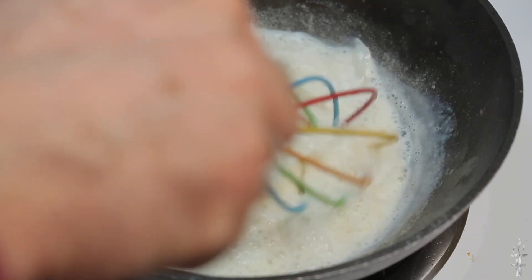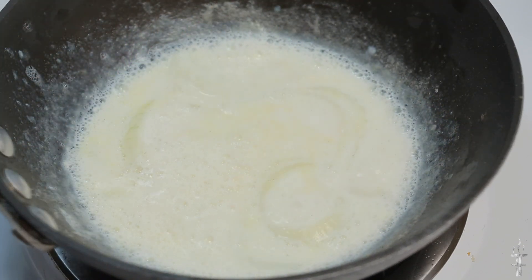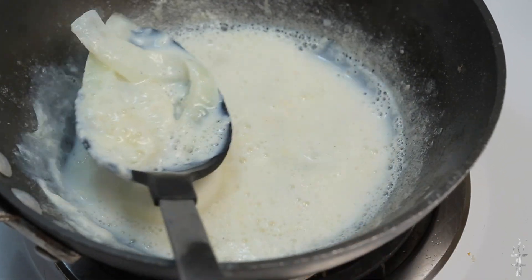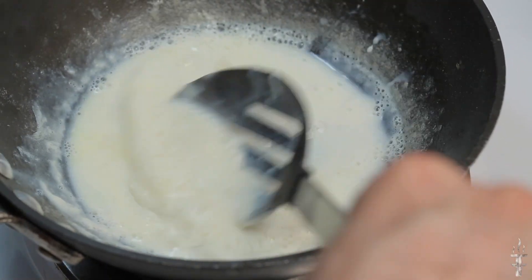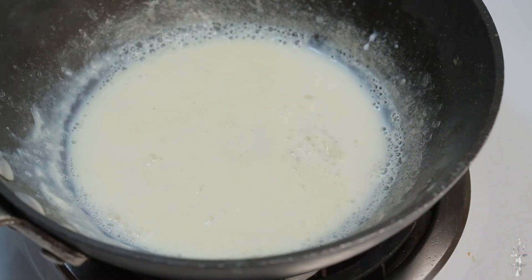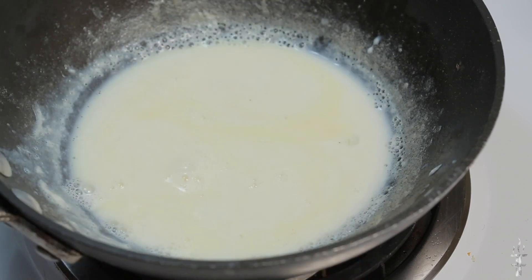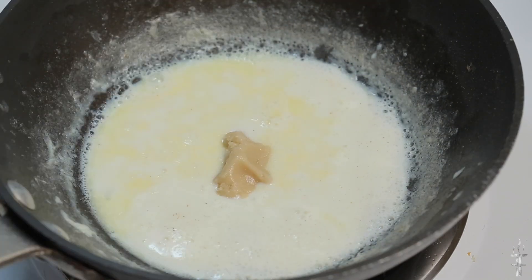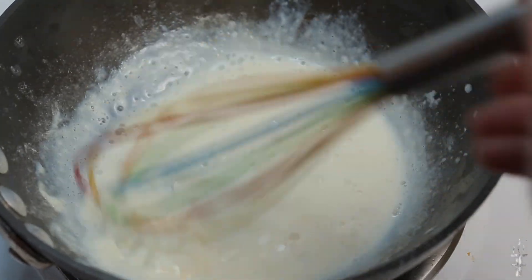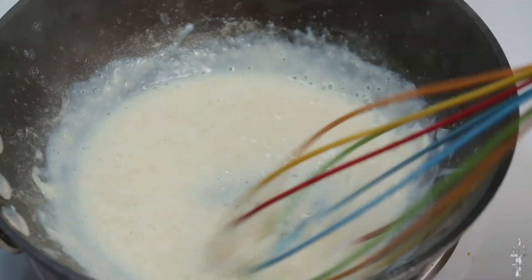You're going to let that simmer until it reduces in half. The trick is you want medium to low heat and you want to constantly mix so that the milk does not scald. Once it's reduced, remove the onion and garlic — but keep the onion because we're going to reuse it. Then add the roux and slowly incorporate it. Make sure you don't add too much or the sauce will get too thick. Once that's done, set it aside.